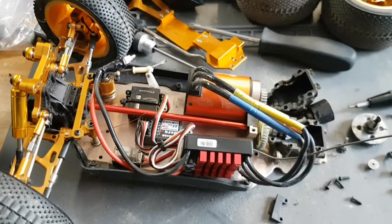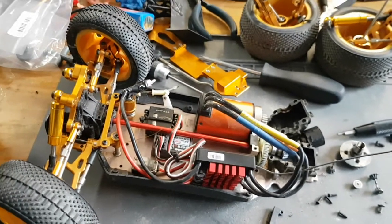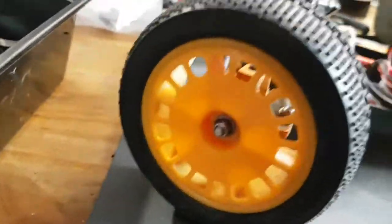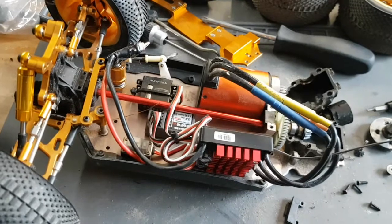Next month, or next paycheck, I'll be ordering a body for this car. And maybe another set of wheels. Like, these are off the Tamiya Mach 2, the F03. I'm going to go with three.